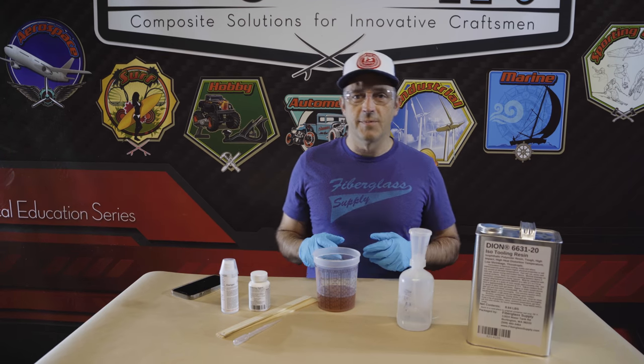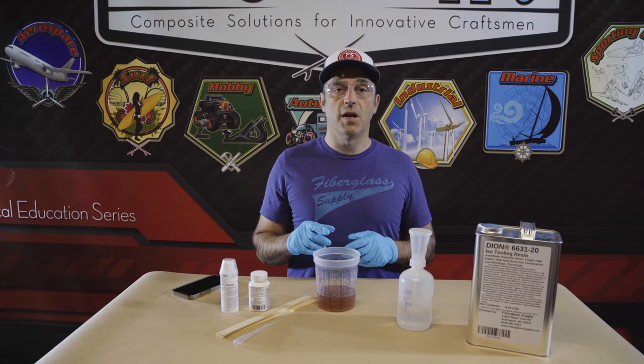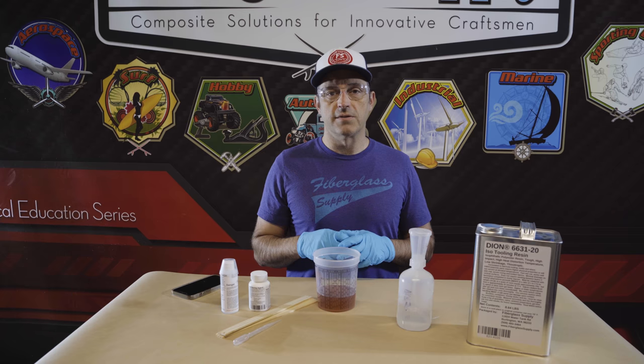Matthew here from fiberglassupply.com. In this video we are going to show you how to initiate polyester resins. This could apply to polyester and vinyl ester resin systems.